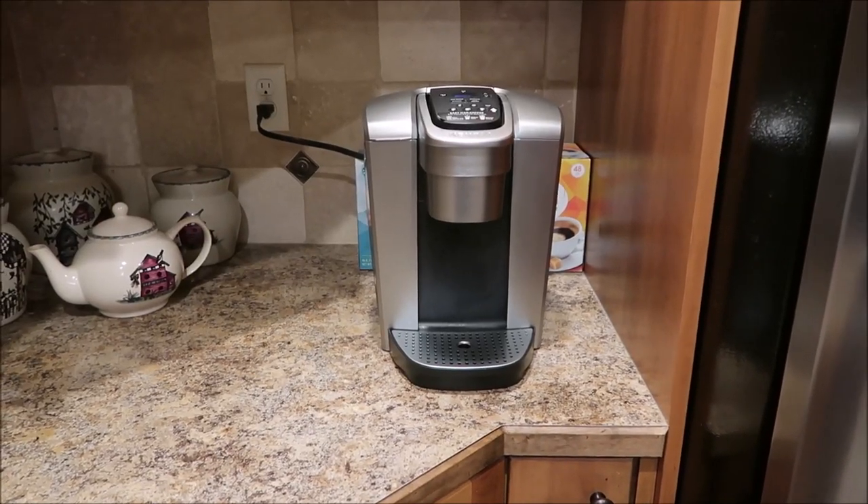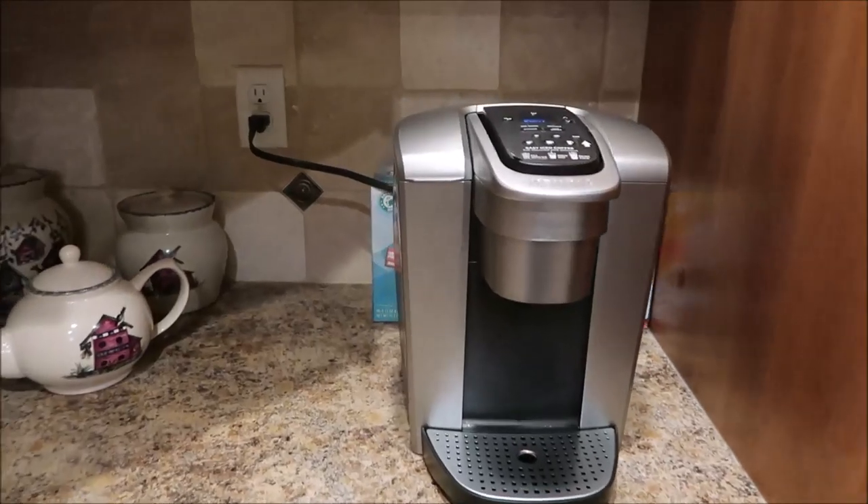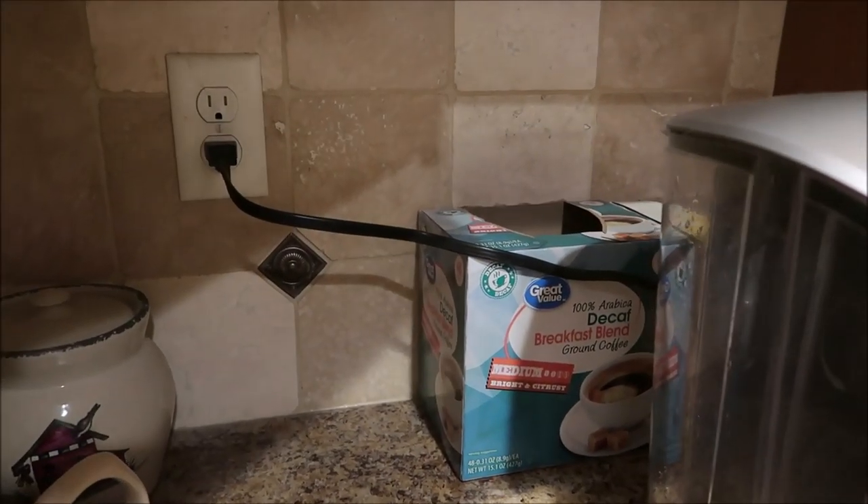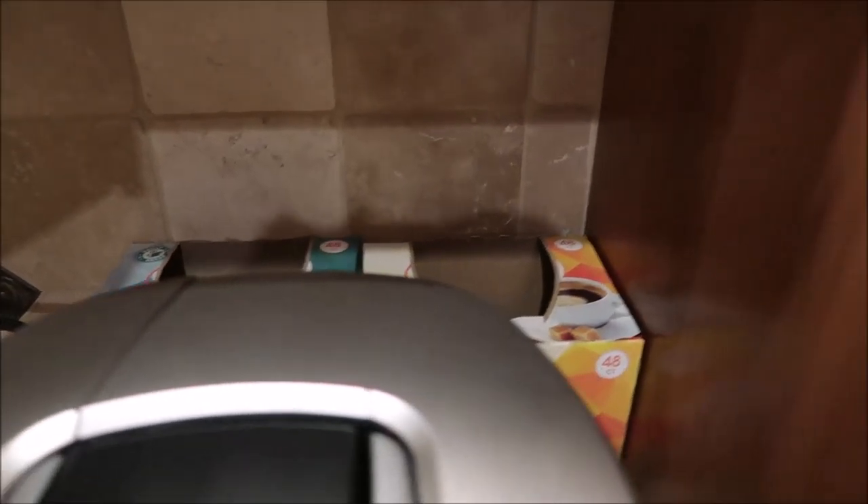Today's project is one that I'm really excited to bring to you because it solves a problem that I have had in my kitchen, and that is the problem of K-cup storage for our Keurig machine. Let me show you the way we have been doing it — we just put the boxes of K-cups back behind the Keurig machine and it's not very attractive.